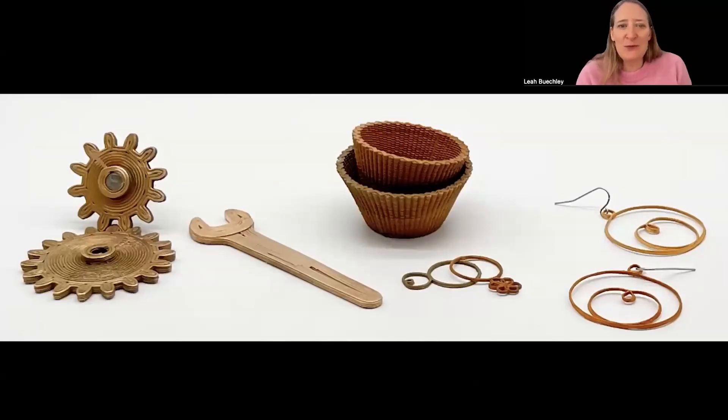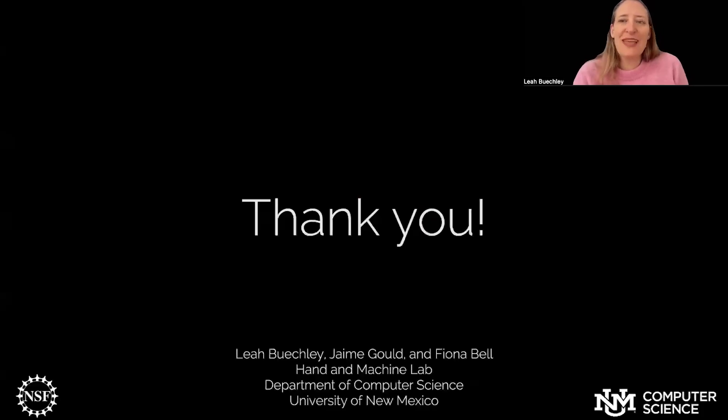In conclusion, we're excited to present Serra Metal, which we believe makes 3D printing in metal much more accessible and affordable than it ever has been in the past, and opens up a range of interesting new creative opportunities. Thank you very much.